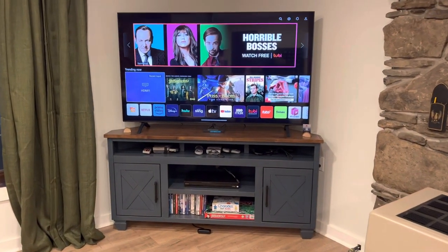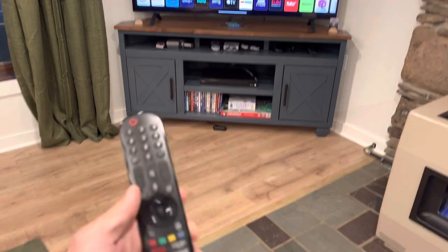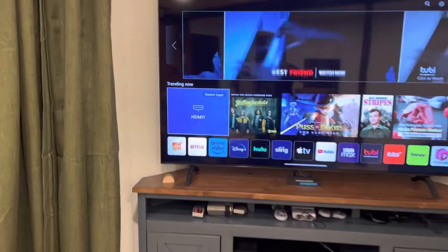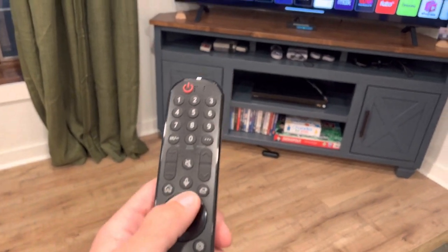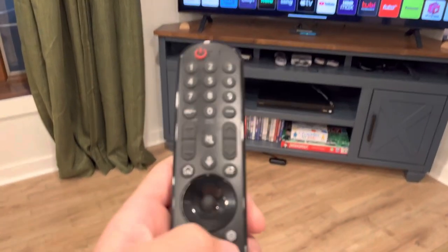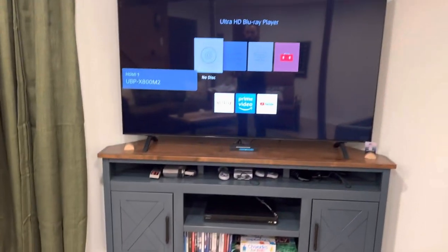Here's how to operate the television, gaming systems, and DVD player. First, use the remote and turn it on with the red button — you want to be on HDMI 1. All gaming systems and the DVD player go through HDMI 1. You can select that using the arrows, or by pressing the input button to choose your input.